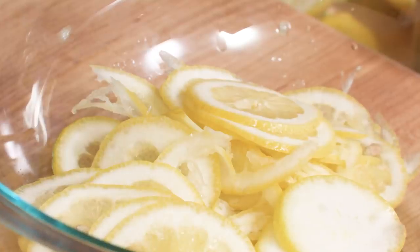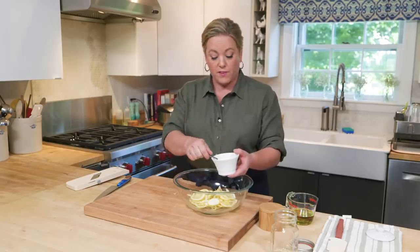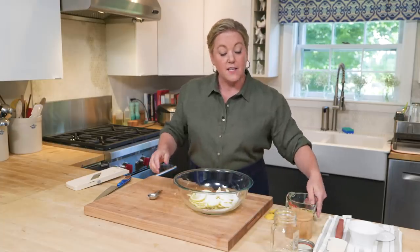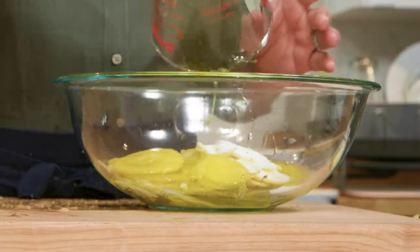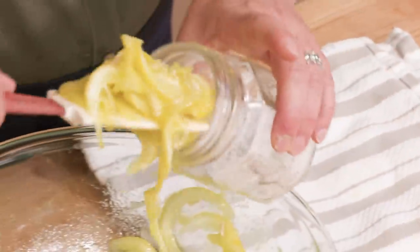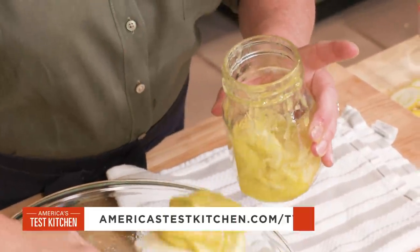To the lemon slices we're going to add three tablespoons of sugar. Sugar is not a traditional ingredient in preserved lemons, but in quick preserved lemons it really helps mitigate that acidity. We're going to add three tablespoons of table salt, and last but not least three quarters of a cup of extra virgin olive oil — that oil will help soften the skins overnight. Stir everything to combine, then pack the lemons into the jar. We do have a recipe for traditional preserved lemons that take about eight weeks to ferment, which you can find on our website.